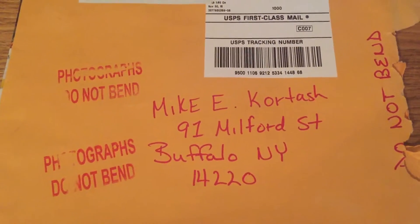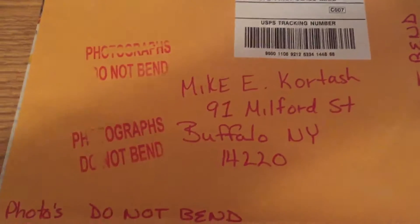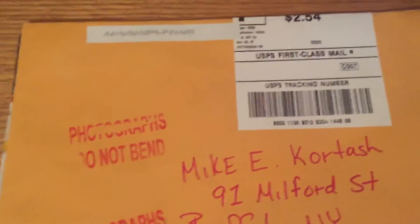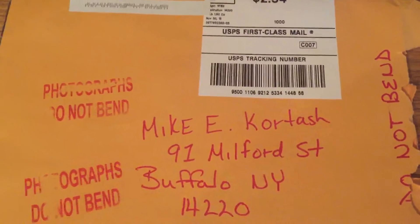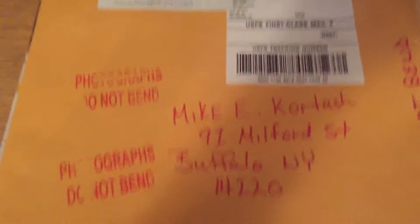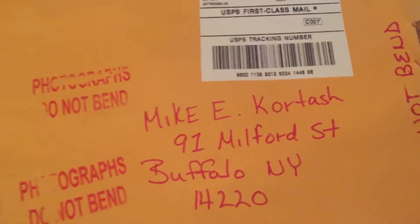Hey guys, what's going on — mcore30 here, coming back with a TTM. There it is: photographs, do not bend. There was no return destination, so got back my first TTM. This one was sent out on November 16th and returned December 2nd.